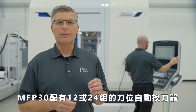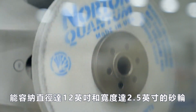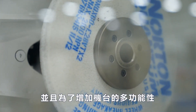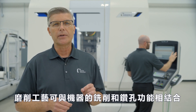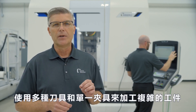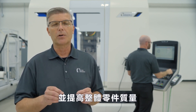The MFP30 is available with a 12 or 24 pocket automatic tool changer capable of holding grinding wheels up to 12 inches in diameter and two and a half inches wide. To enhance the machine's versatility, with the addition of traditional chip cutting tools, the grinding process can be complemented with the machine's milling and drilling capabilities to support the machining of complex workpieces with multiple tools and single clamping, leading to reduced part setup times and higher overall part quality.